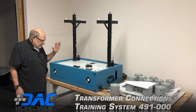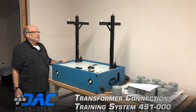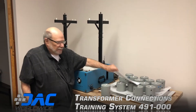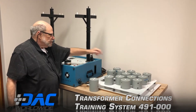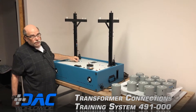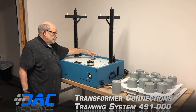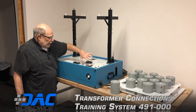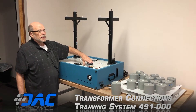This is the DAC Worldwide model number 491 transformer connections trainer. It comes with 14 transformers of three different types. The phasing between the poles can be changed using these two switches for various experiments. There's a phase rotation meter, an AC voltmeter, and a motor that is used for one experiment and power factor.